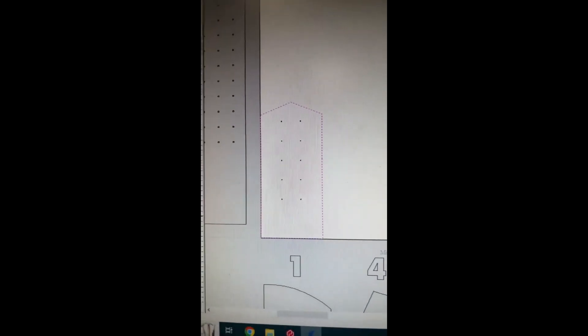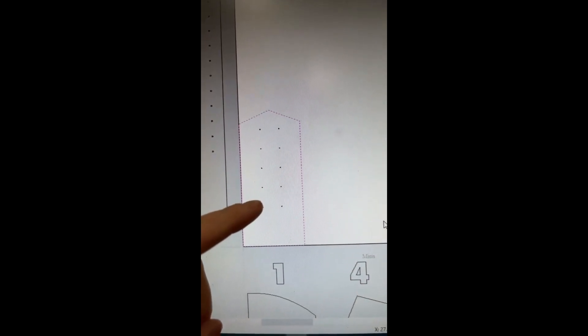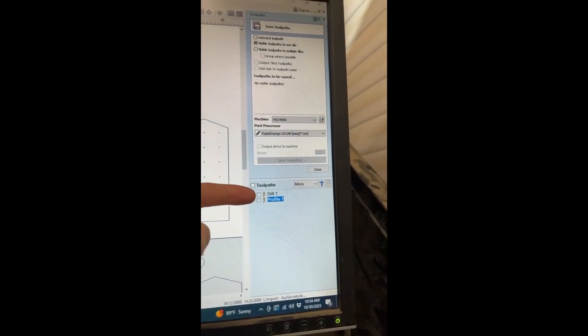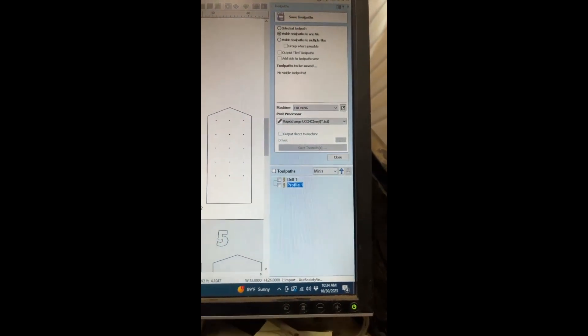Here's the setup in V-Carve: a quick eighth inch drill mill for those holes and then a perimeter cut, so nothing fancy. I got the tool pass and the Rapid Change post processor set up.